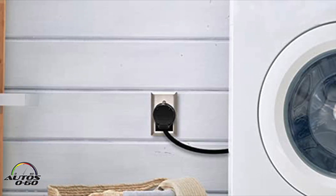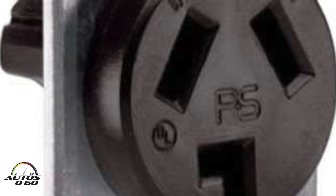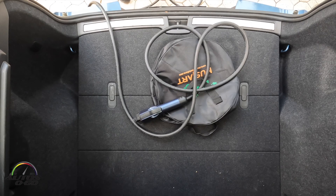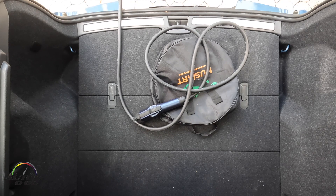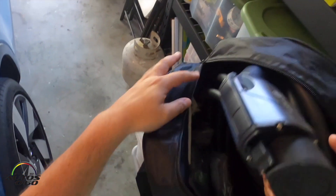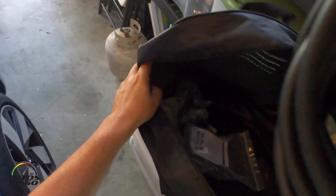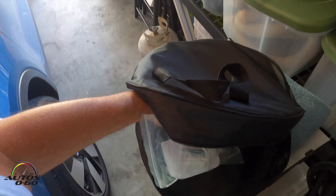This is a NEMA 10-30, so it plugs into your regular dryer outlet with the three prongs. It comes in a nice stylish pouch, and when you open it up, all the brackets to mount it are included — you can mount it and hang it on the wall.